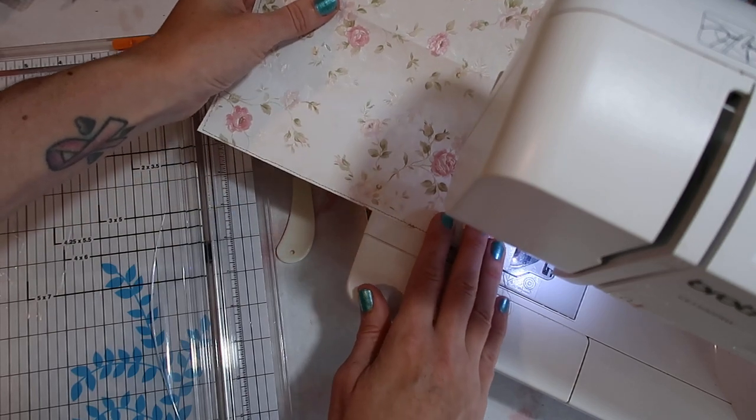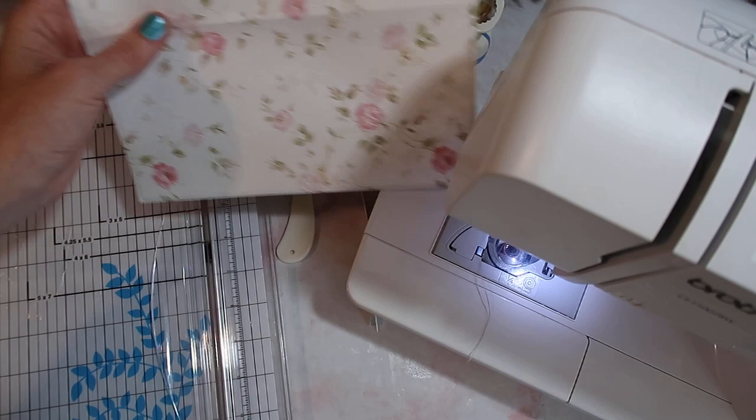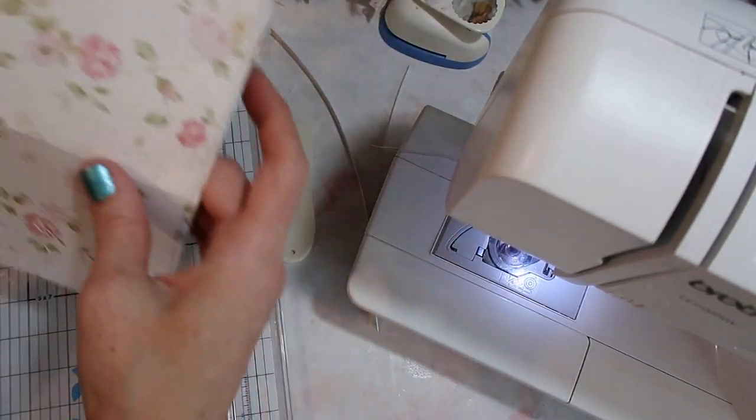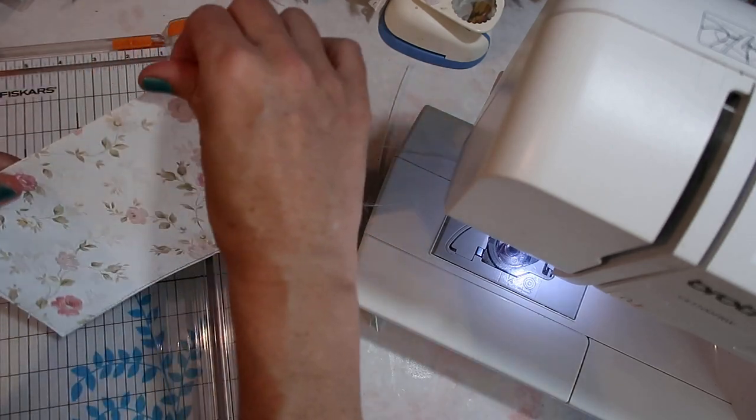There is a big demand, and so this just works better for me because I find it's easier to do a bunch at once. That's just how I work better too. So then after I sew around, we have just a really plain, simple, cute cover.